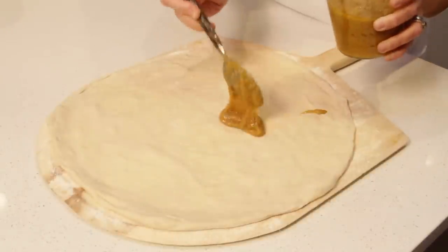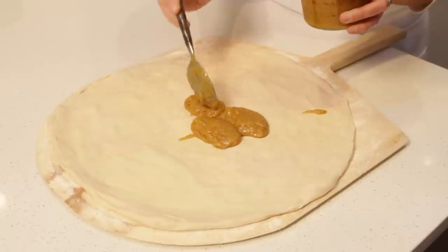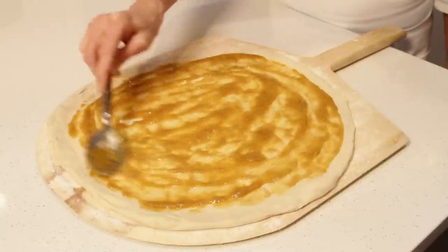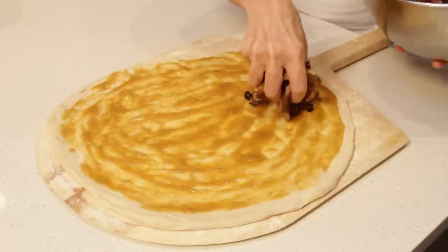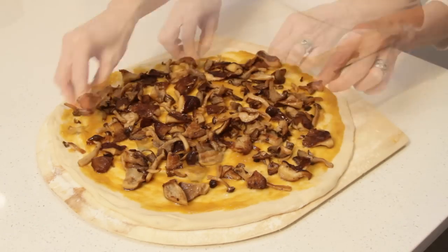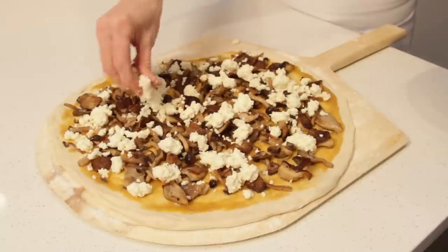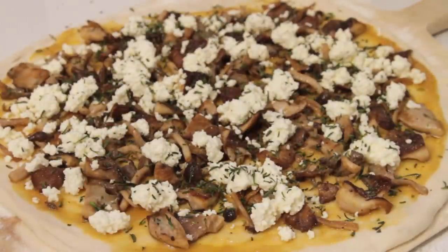Once you've shaped your pizza and placed it on your peel, spoon half the garlic confit on the dough and spread it over the whole surface — I wish you could smell this! Top with half the mushrooms. When it comes to making thin crust pizza, less is more, so make sure not to load your pies with too many toppings. Then sprinkle with ricotta, the winter savory, the salt, and freshly ground black pepper.